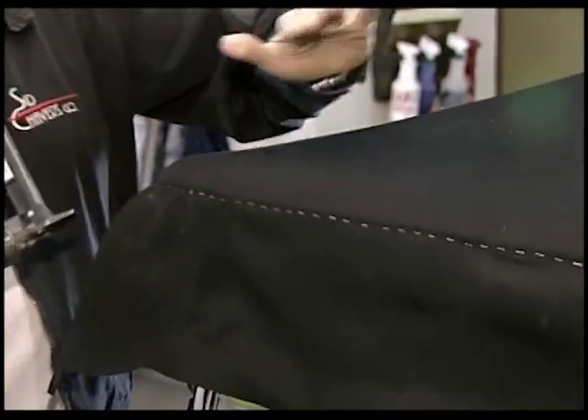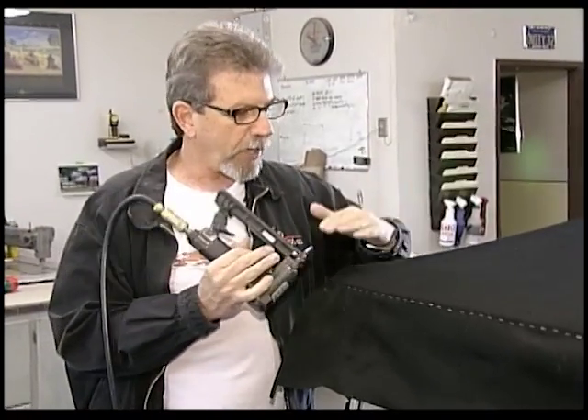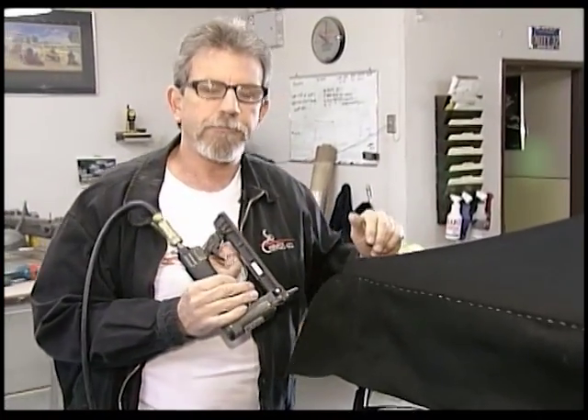It's a slow process — take your time to get it right. Remember, you only have to do this once. There's only one initial installation, then the top operates real simple after that.